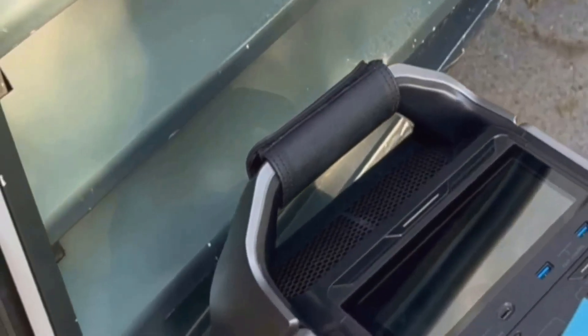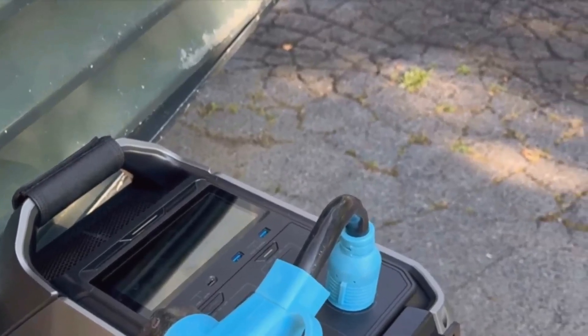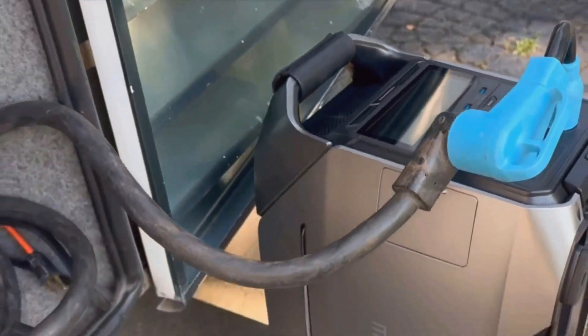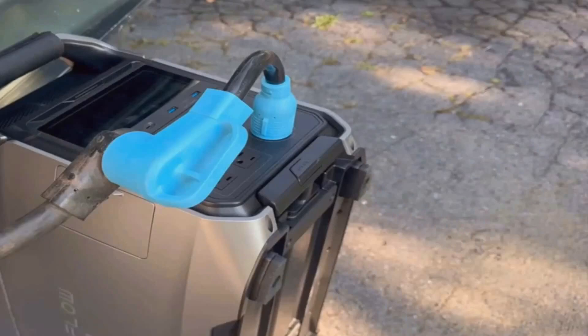This is the Delta Pro 3 from EcoFlow, and to sum it up in one word, it's a beast. Sitting here in front of me, the Delta Pro 3 looks like something straight out of a sci-fi movie — big, heavy, but kind of stylish in a way that says, I'm here to power your life when nothing else can.